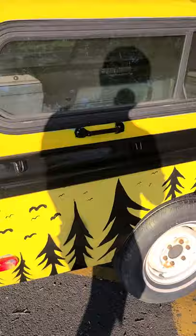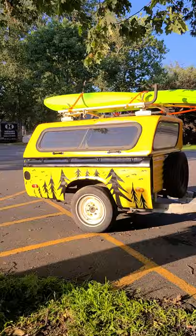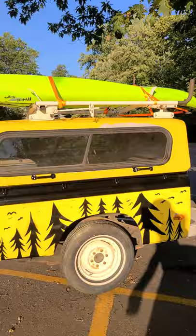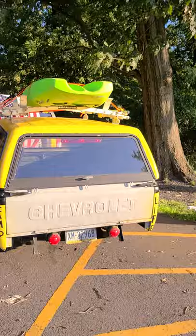It looks pretty dope. I know the paint job is horrible, but it does what it does. I'm gonna have solar panels up top with a battery bank, so everything's gonna charge my batteries and I can run my lights for the campground. Yeah, I did everything myself.